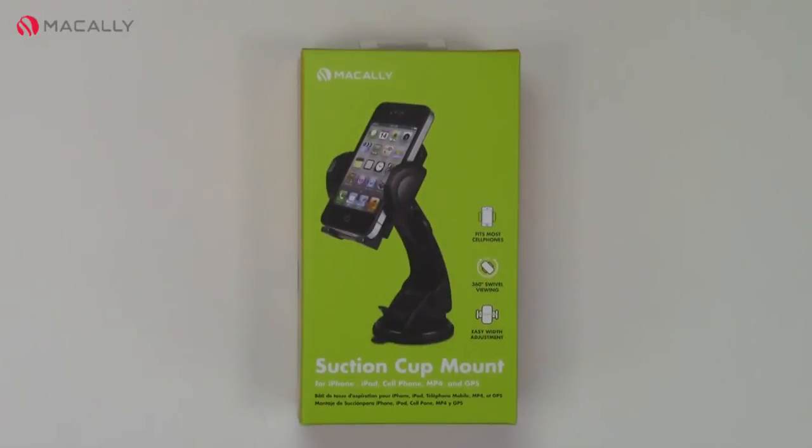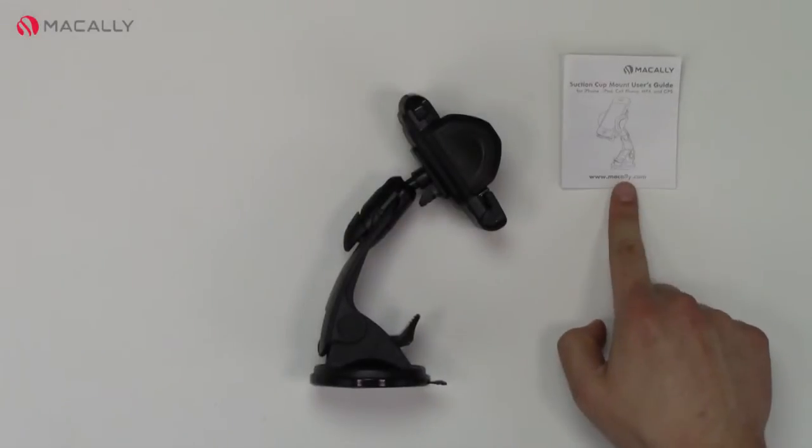Today we're going to talk about the Micali Suction Cup Mount. This device will attach to your windshield and hold your cell phone, MP3 player, or GPS device securely while you drive. In the box is your instruction manual and the device.